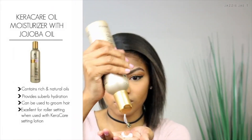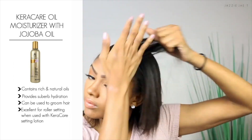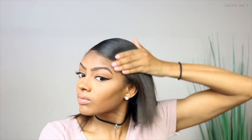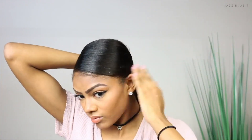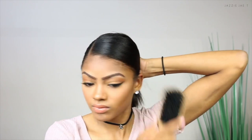Following with the KeraCare moisturizer with jojoba oil, I like to apply this to my hands first again just to warm it up, and then I go in with my brush to give my hair an even more sleek look. For this style you can put your ponytail anywhere, but I prefer to have a low sleek ponytail, so that's where I'm going to put mine.